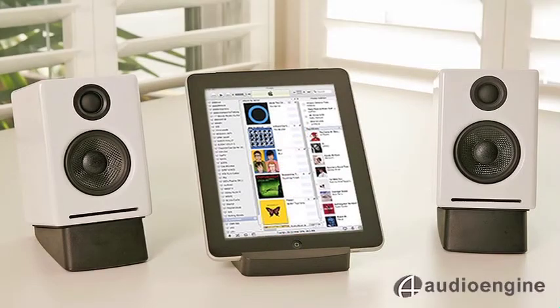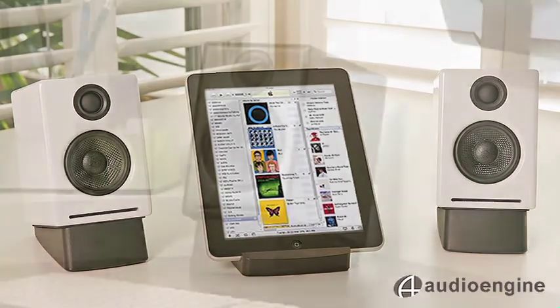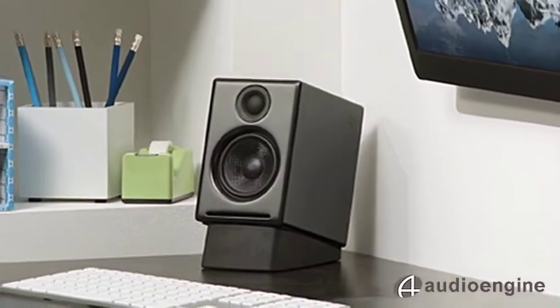You can plug in any source — a computer, iPod, Sonos zone player, an iPad or TV — for a great little system anywhere in your house.